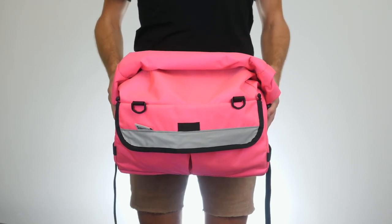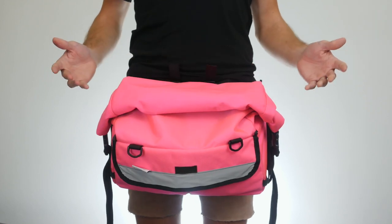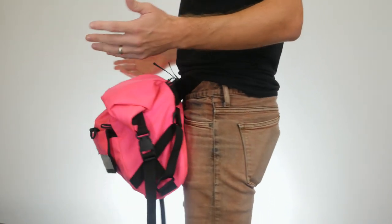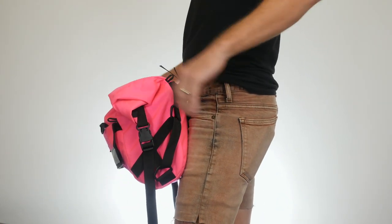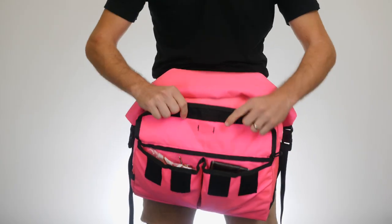Hey guys, Dan here. Wanted to give you a quick hands-on with the Roadrunner Bags Jumbo Jammer Fanny Pack. This is an everyday carry pack I've been using quite a bit lately. Really like it — I think it's a fantastic size, very discreet, and it surprisingly holds quite a bit.